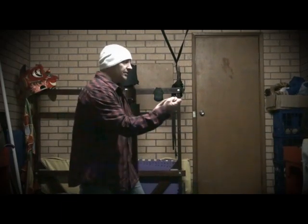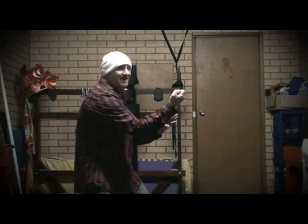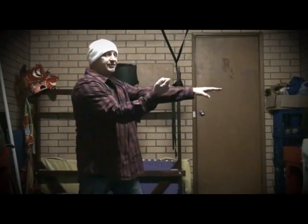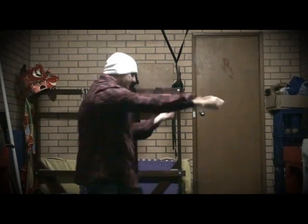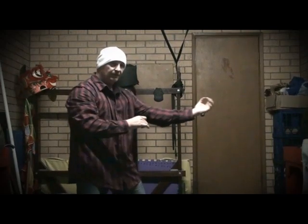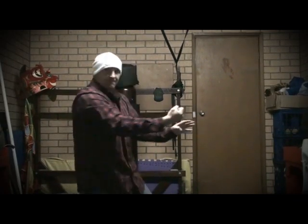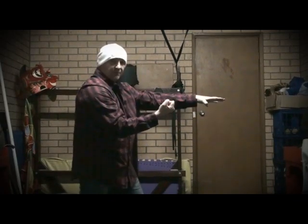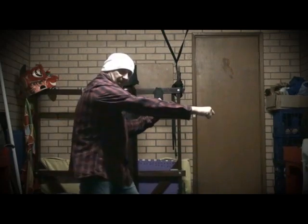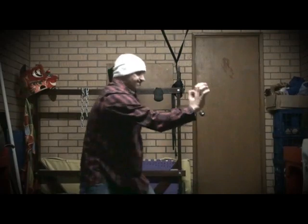As you breathe in, your tongue changes — it shifts to the Yin Yang and out. This pulley system here pushes out, and when I grab, I use my body as if I'm going to rope, like this — and out it comes. So no matter what you're doing, the principle is the same.